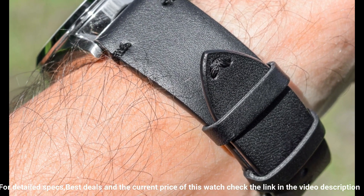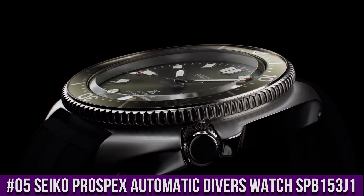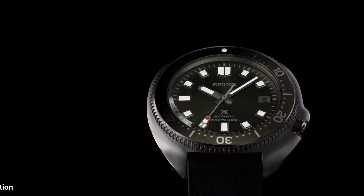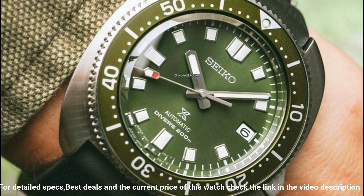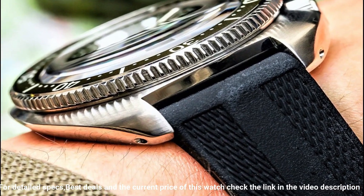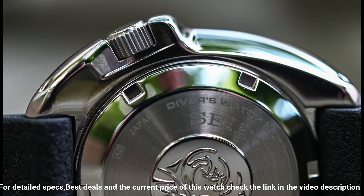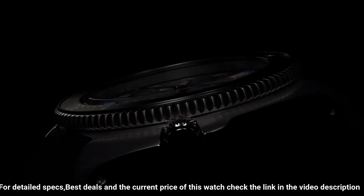Number 5: Seiko Prospex Automatic Diver's Watch SPB153J1. Caliber 6R35, automatic with manual winding, accuracy +25/-15 seconds per day, stainless steel case with super hard coating, curved sapphire crystal with anti-reflective coating on inner surface, Lumibrite on hands, indexes, and bezel, silicone band, water resistance 200m/660ft, case thickness 13.2mm, diameter 42.7mm, length 46.6mm, screw case back, screw-down crown, 3-fold clasp with secure lock, unidirectional rotating bezel, 24 jewels, date display, stop-second function.